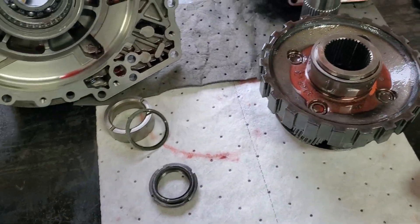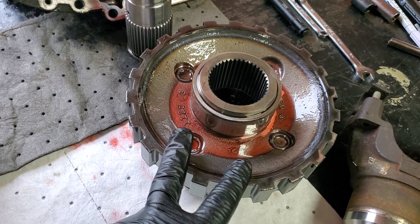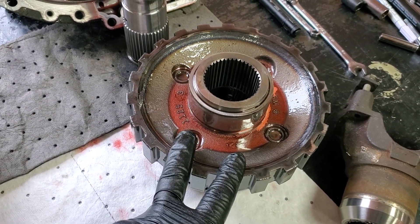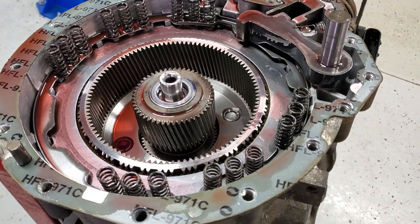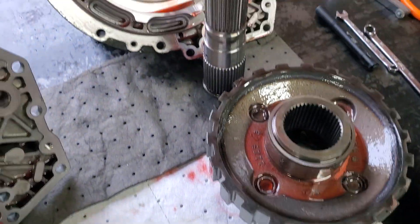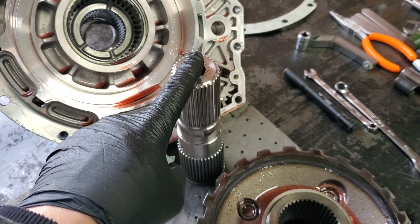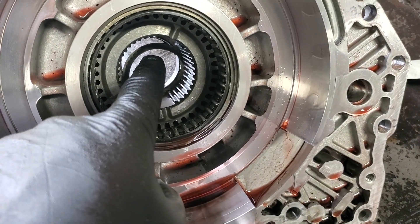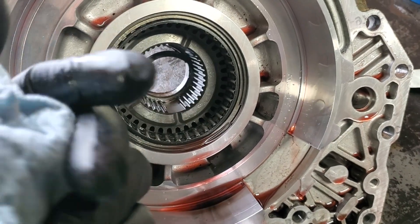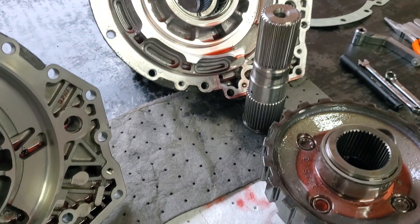To swap parts back and forth: this is our P3 planetary here. Keep this with whatever transmission it came out of — don't change that. It's worn into the gear set and your sun gear. To switch them back and forth, the only thing you're going to need is the housing, the output shaft, and the yoke to go to two-wheel drive. You can see the tone wheel and shim are already back in there. To get that stuff out you have to pull all these bearings, but we're going to leave that for him to deal with.